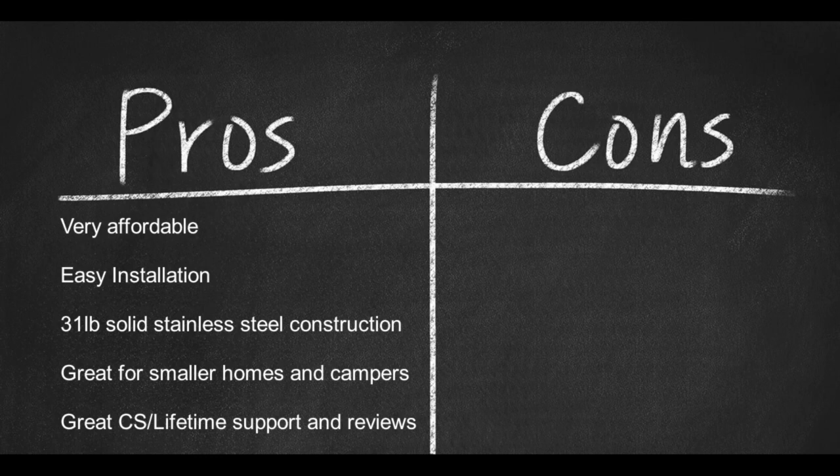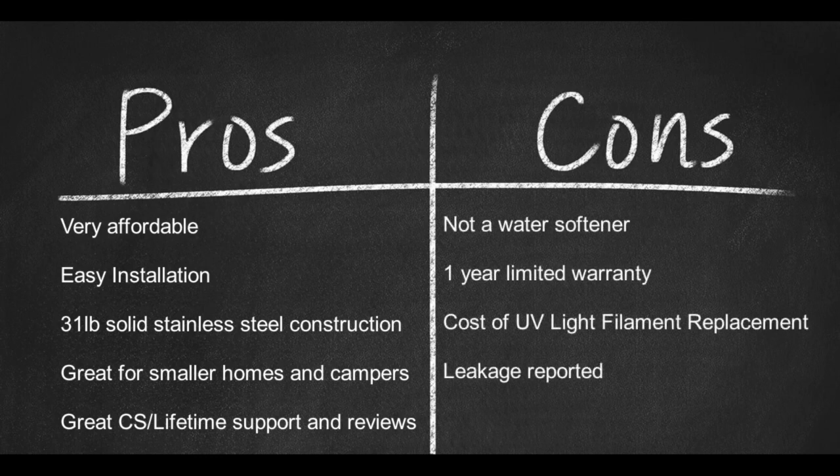And here are some cons: not a water softener, one year limited warranty, cost of UV light filament replacement, and leakage has been reported.